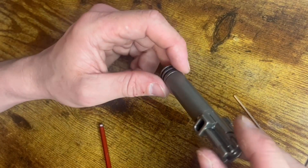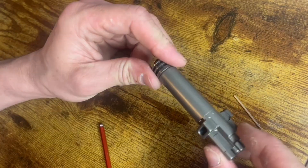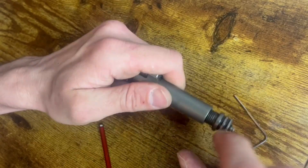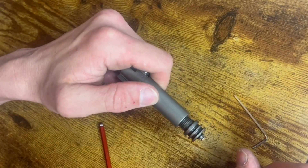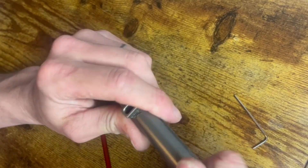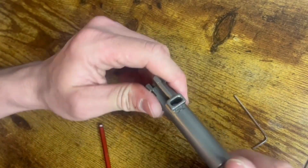That's the installation. Also, you're going to want to put a drop of thread locker on there as well, because otherwise it will probably come loose. Thanks for watching.